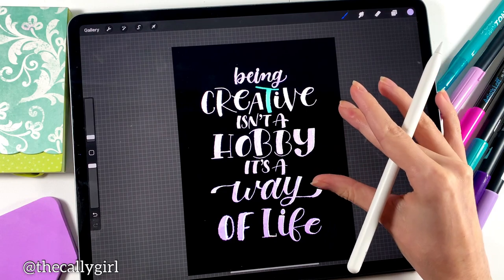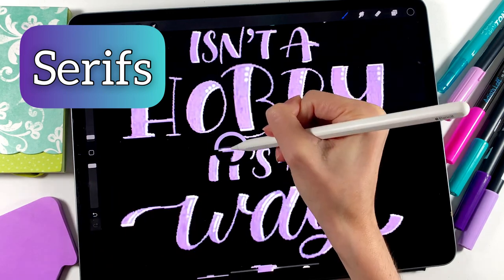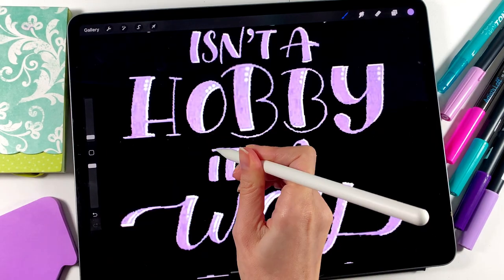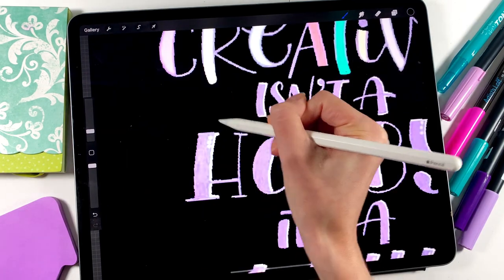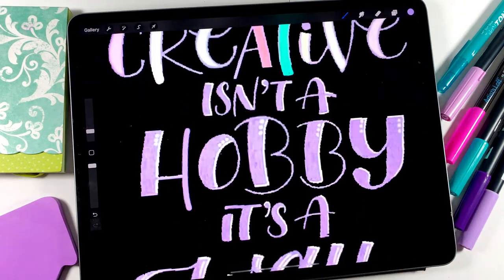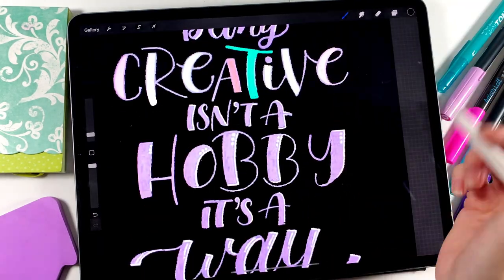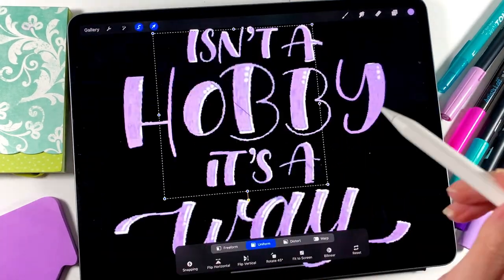Speaking of consistency, you may have noticed that I eliminated the serifs on the letter C. A serif is basically just an extra stroke — it's not necessary for you to read the letter. There were very few letters in this piece that had serifs other than the C and the H. My personal preference is either to use serifs on every single letter in a word, or on no letters in a word, so I just wanted to keep it consistent.